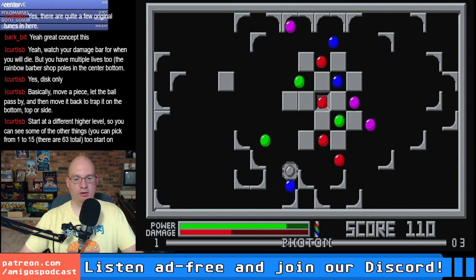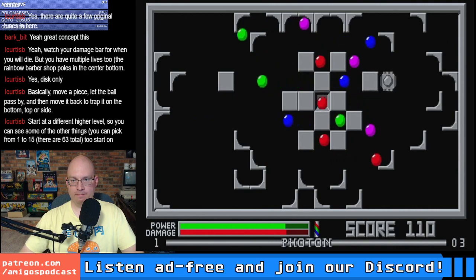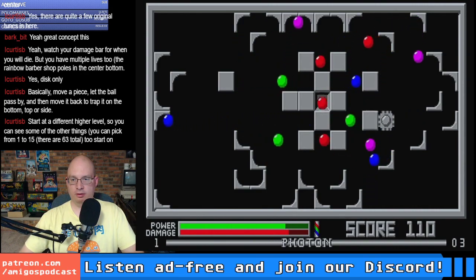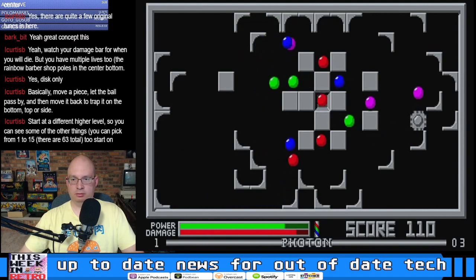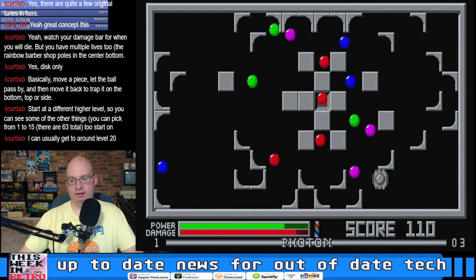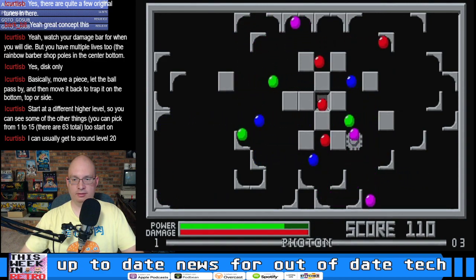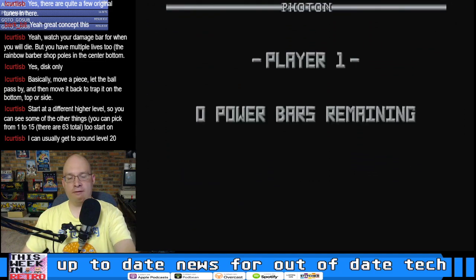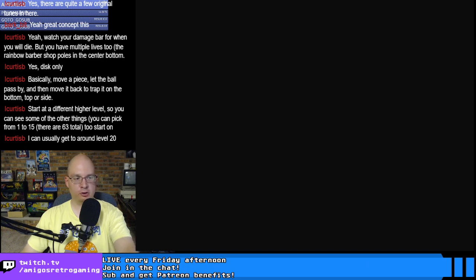I'd really like to watch somebody who's competent at this game play it. Level 20 — that's amazing, Curtis. Very cool idea for a game, and it does look great in RGB for sure.